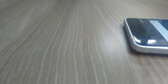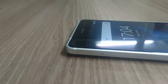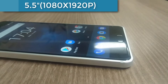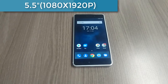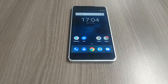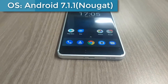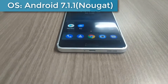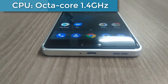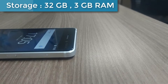This phone is coming with an IPS LCD capacitive touchscreen with 16 million colors. The size is 5.5 inches and the resolution is 1080 by 1920 pixels. It is multi-touch with Corning Gorilla Glass 3 protection. The platform is Android 7.1.1 with a Snapdragon 430 octa-core 1.4 GHz processor and Adreno 505 GPU.